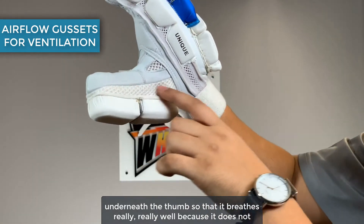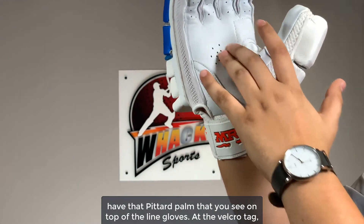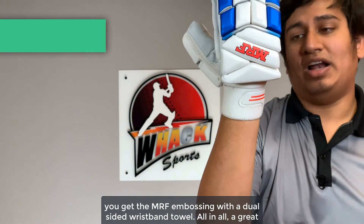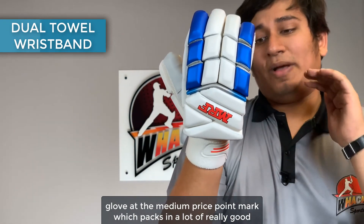For the ventilation, you get airflow ventilation gussets near the thumb along with mesh ventilation underneath the thumb, so that it breathes really well because it does not have that foam form that you see on top-of-the-line gloves. At the velcro tie, you get the MRF embossing with a dual-sided wristband towel.